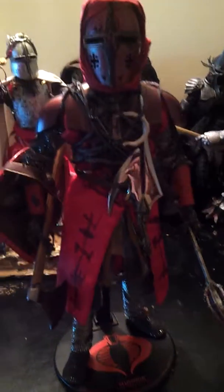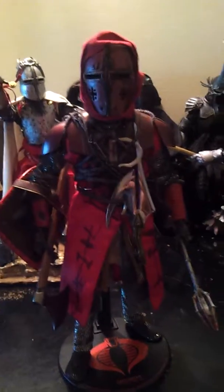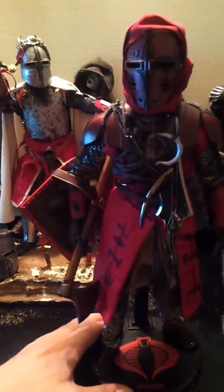Sorry, guys. It's been a long day — kind of a party. It's been my birthday recently, so I'm kind of half wasted. But this is my Zephar figure for now. This is how he looks. I even put a chain on him — it's hard to see, but it's on him. And yeah, that's how he looks for now.